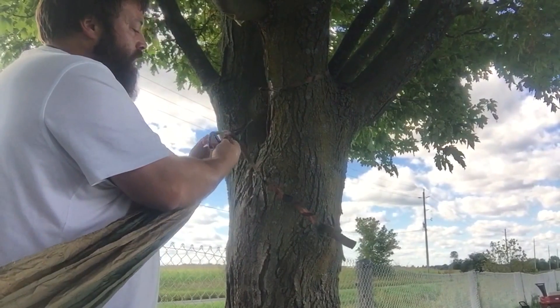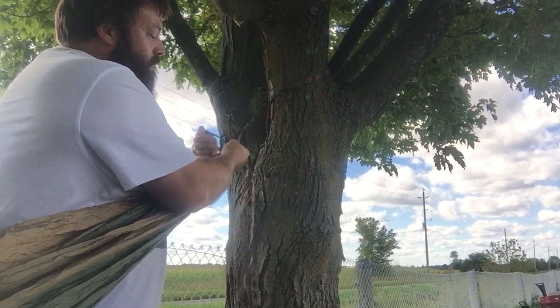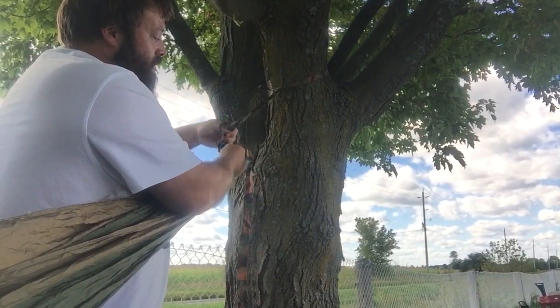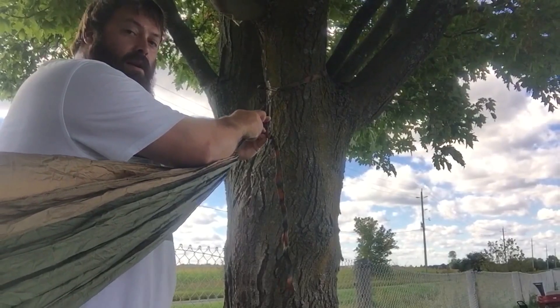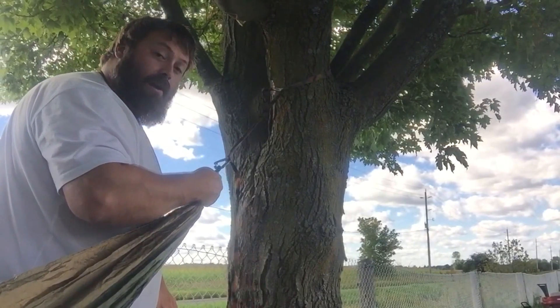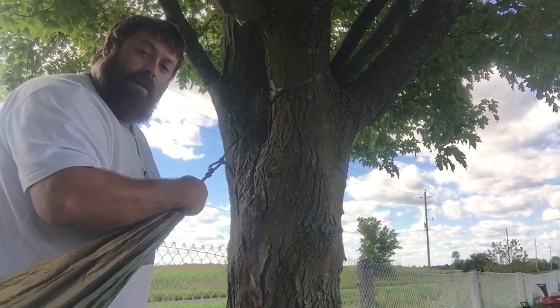So loose end over top, hand comes from underneath in the loop. Sometimes it helps to pinch where it folds over. Reach through, grab the strap above where it's coming from the tree, pull that little portion of the strap down through the loop enough for you to get your carabiner on it, pull that tight, and you're set. That's not going to let go — has never failed me to this day.